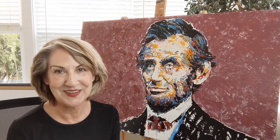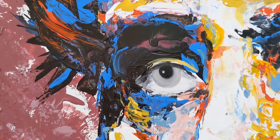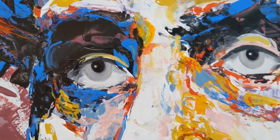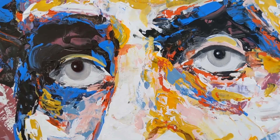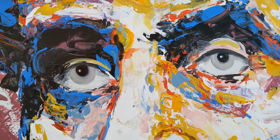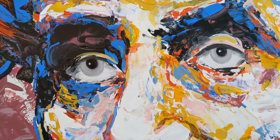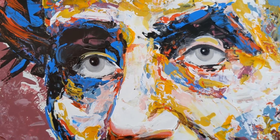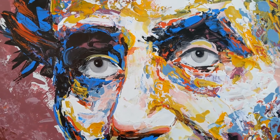So let's take a close-up tour of Lincoln. Here we go. I always like to start with the eyes, and when you paint the eyes in a portrait you've got to go back and forth, back and forth from the right to the left so that you get the eyes looking in the same direction.